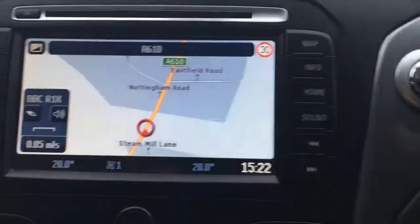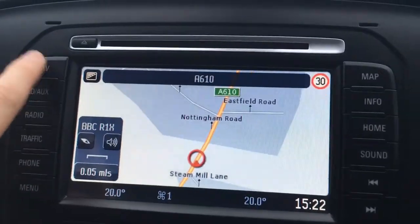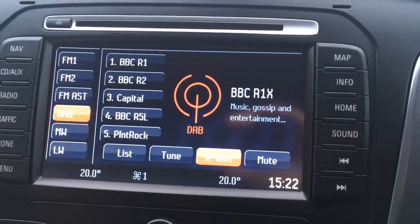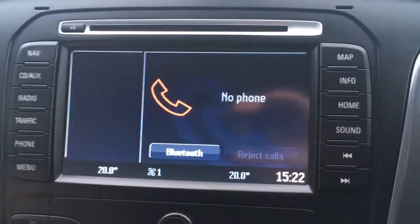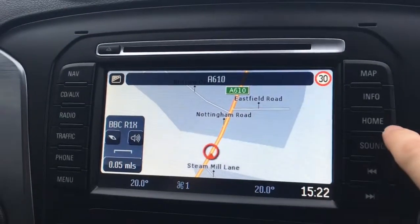Now if we just go over to the screen, we have the map. If I just go over to NAV, that's where we can set the destination. Radio — this car has DAB digital radio, so you can set that there. Phone, if you wanted to pair a device, that's useful there. Obviously, map, we've already seen.